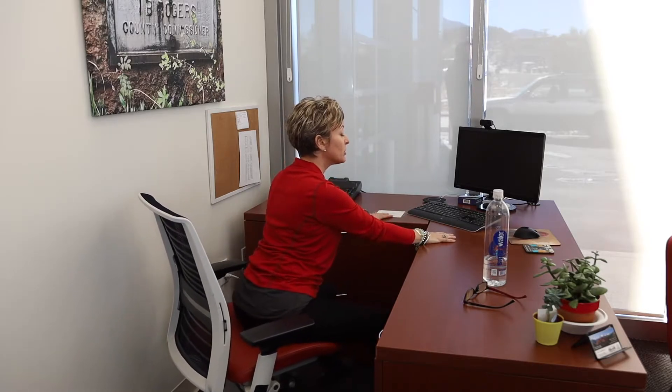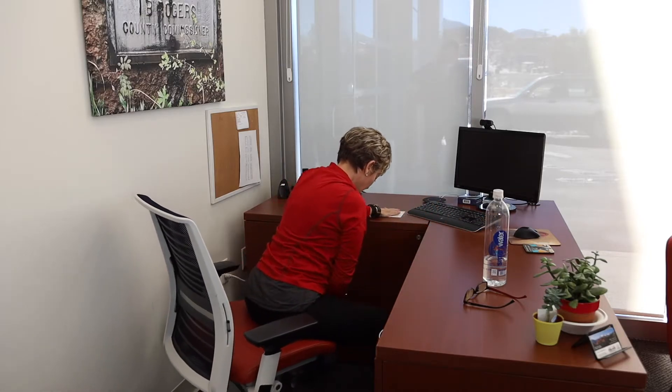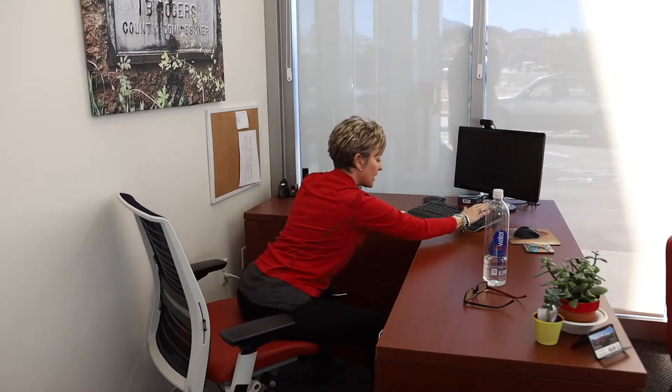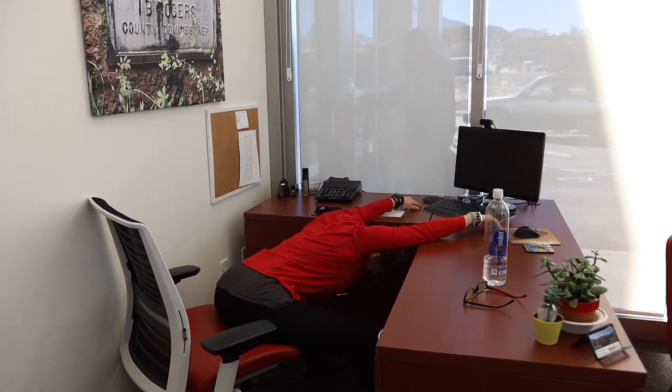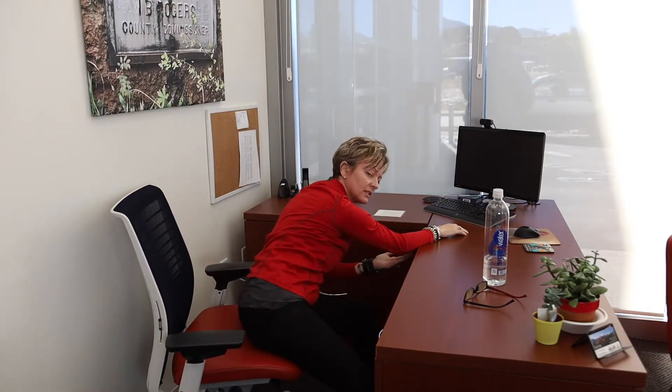Now we're going to push our seat back and rest our arms, preferably at the elbow if you can. I want you to take a look — I'm really kind of distancing from my torso, but I'm resting my arms at the elbow at the desk. Now I'm going to take a deep breath, and as I exhale I'm going to drop my head between my arms gently and exhale. I'm going to continue with some breath — deep breath, hold and expand it, then exhale. You might be feeling some pain and pressure in your arms; you can come down a little bit to where it hangs to relieve that.